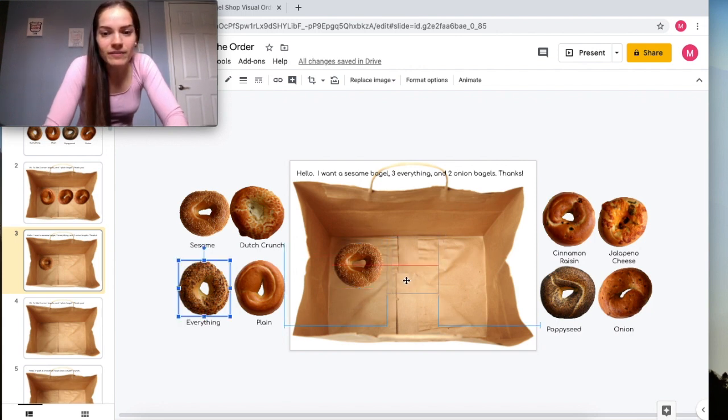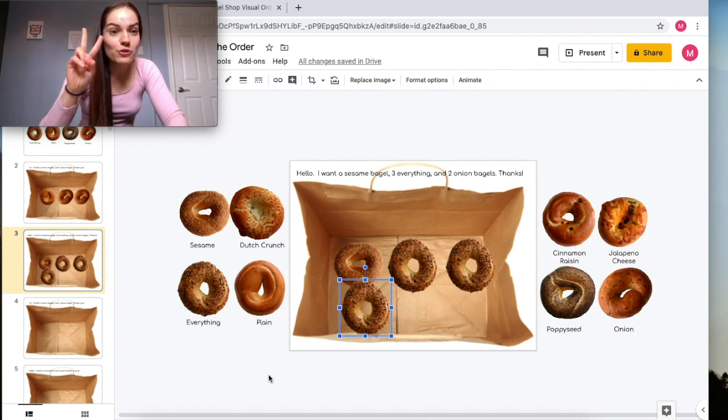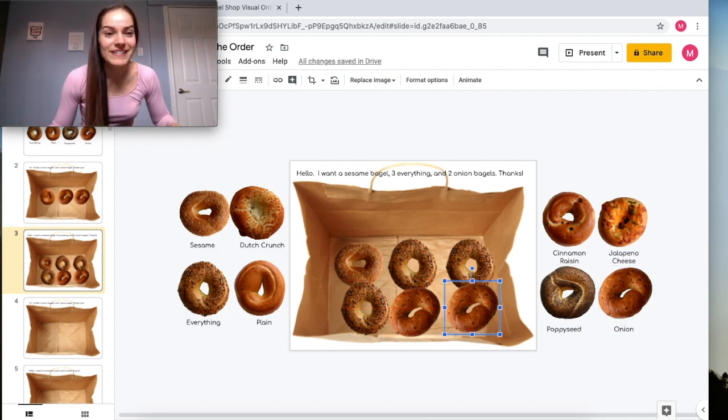We count: one, two, and three — beautiful. Then the person also wants two onion bagels, so we find the onion bagels and put two of them into the bag. We've completed our second order already. This is the first version of the activity I sent you guys.